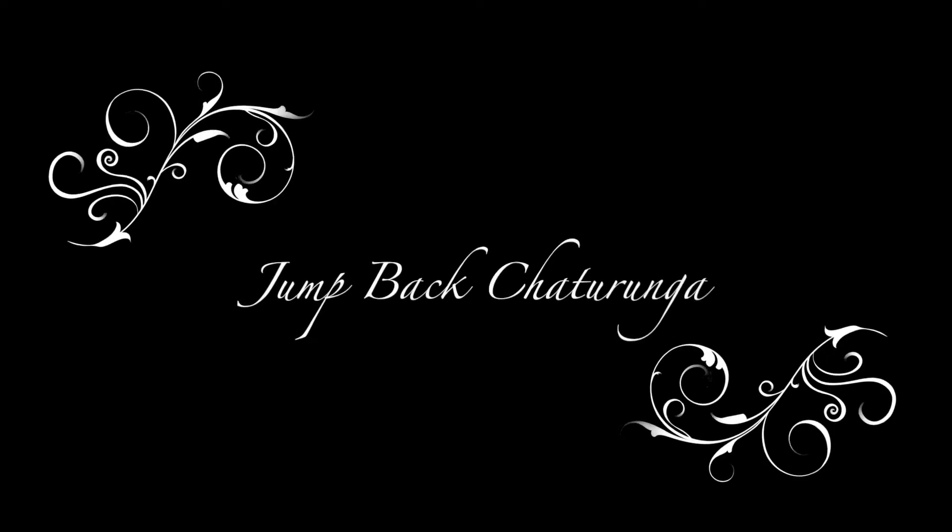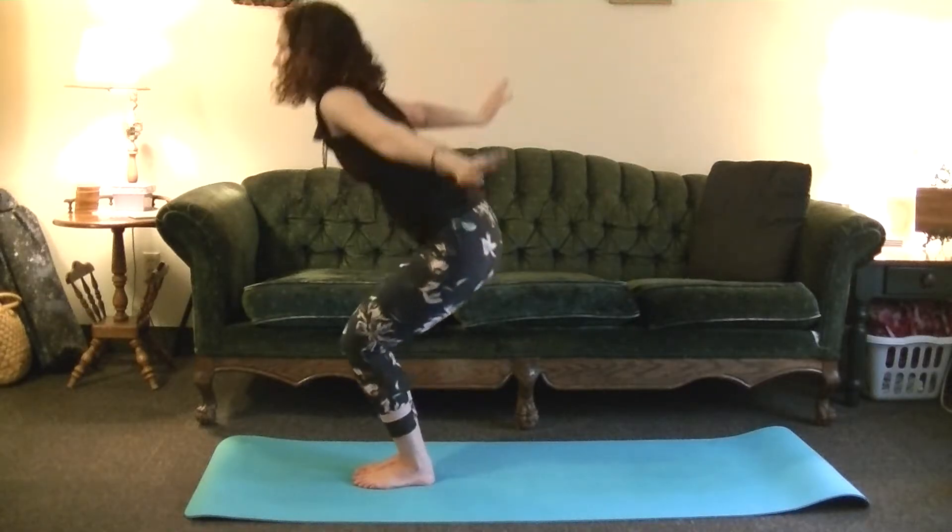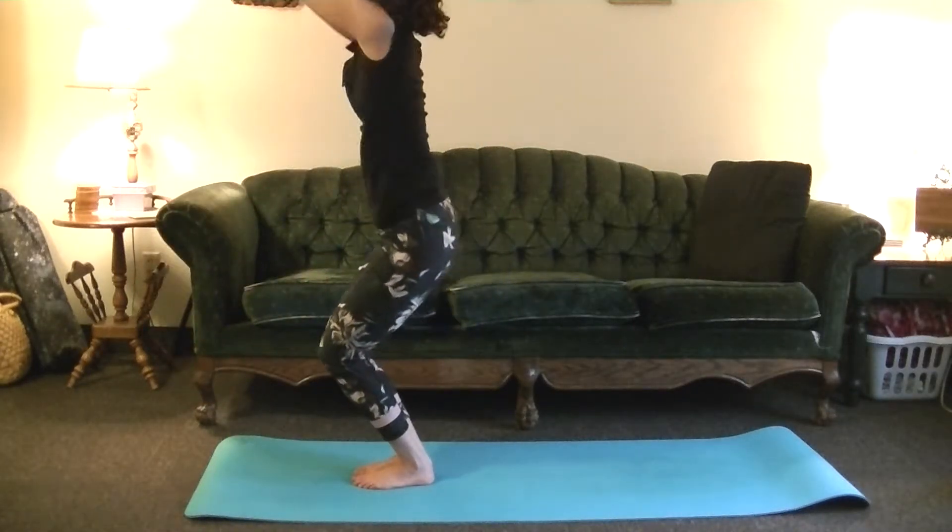The last variation is jumping back to Chaturanga. This might take a little bit of core strength and you can totally ignore it if you'd rather — I know plenty of really advanced yogis who prefer to step back in Chaturanga. But it can be fun. You'll keep everything in and shoot your legs back. Inhale, Utkatasana — sweeping arms up, legs bent.